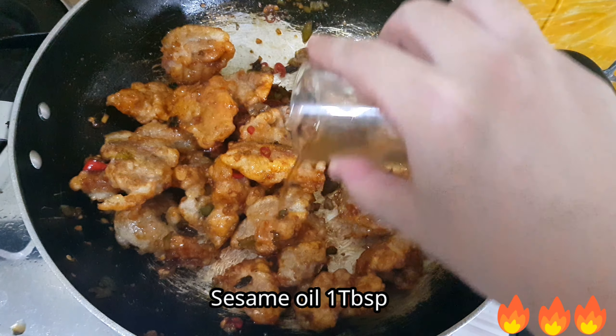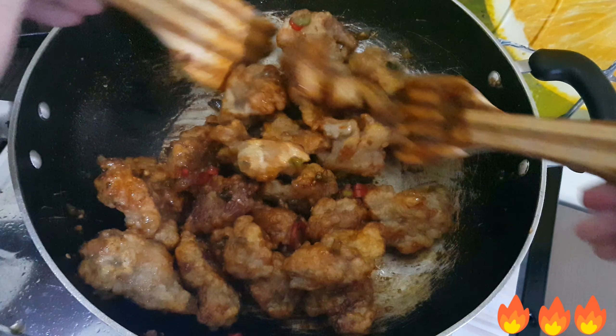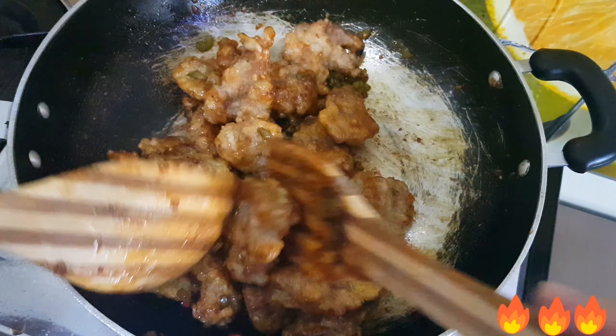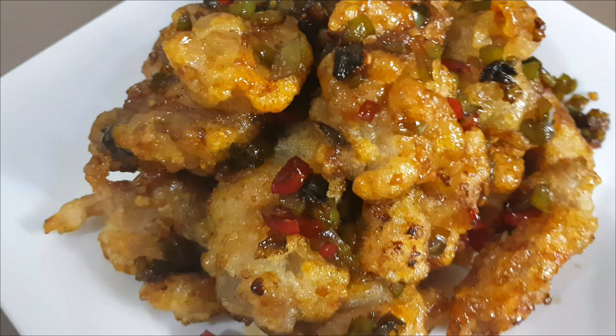Finally, add 1 tablespoon of sesame oil and give it a last stir. It's ready to plate. This is very delicious!